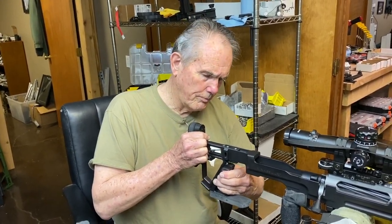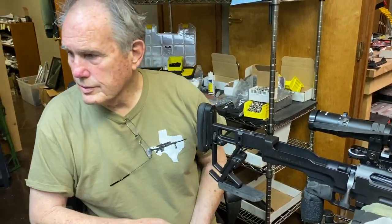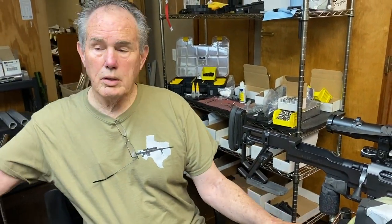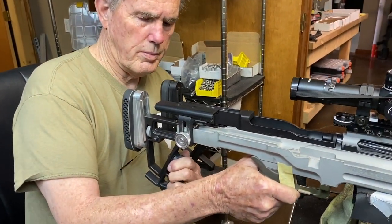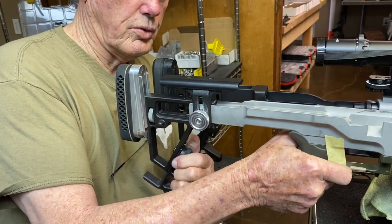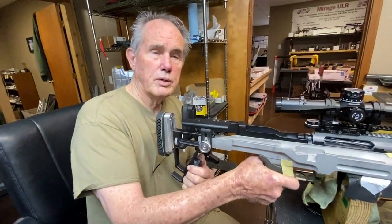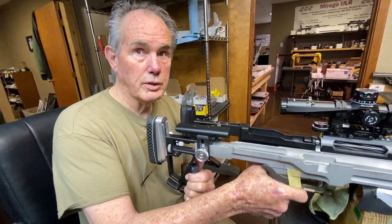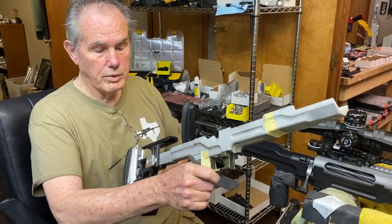Now what this does is it replaces our old one which used a knob — a friction grip. And it worked, but it didn't work near as slick as what this thing does. This is a way better deal right here.